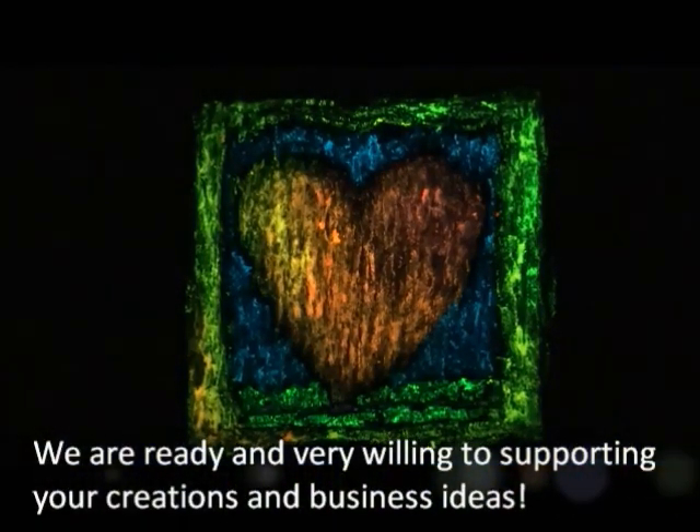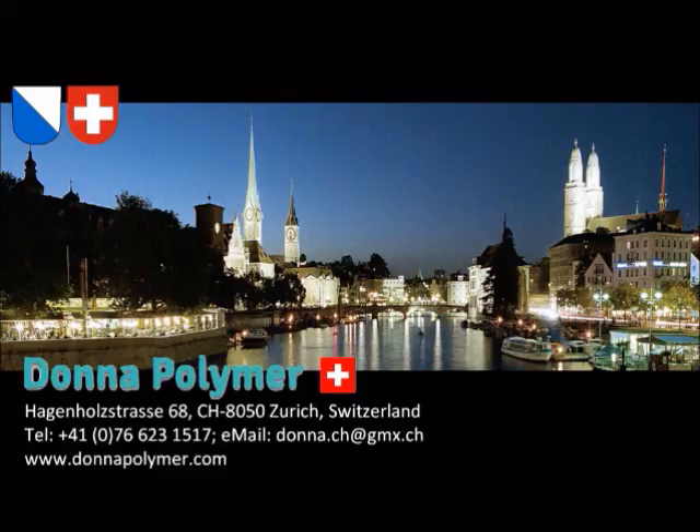Overall, the glow in the dark effect can be colorful. We are looking forward to seeing your own creations and applications. Enjoy!